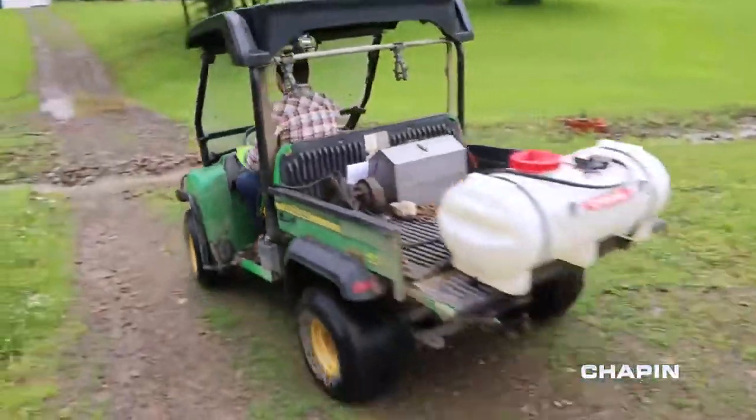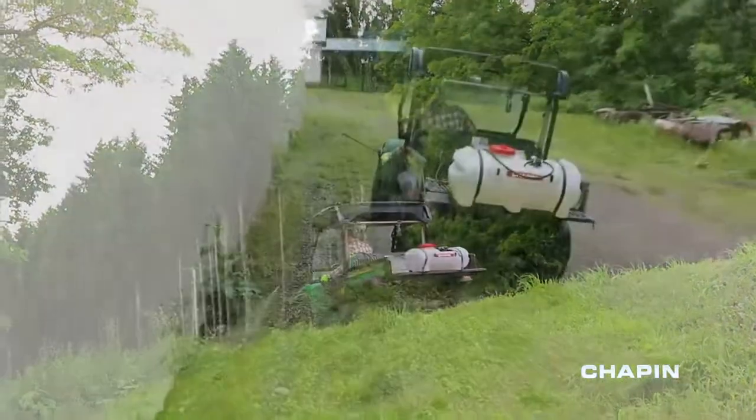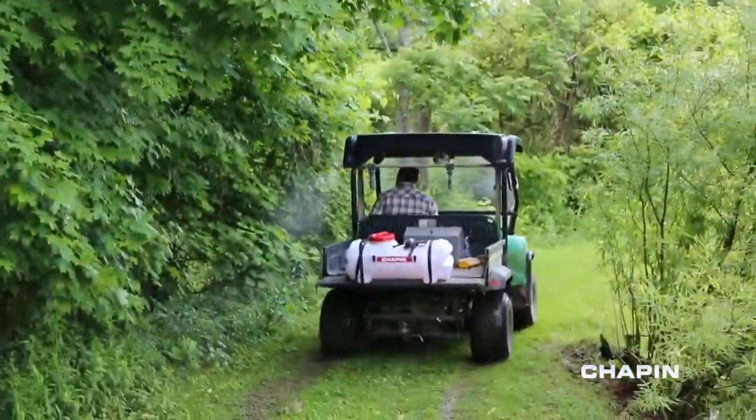When you need to spray big, Chapin's ATV Spot Sprayers combine capability with simplicity to let you get the job done right, whether you're spraying weeds, fertilizer, or pesticide.